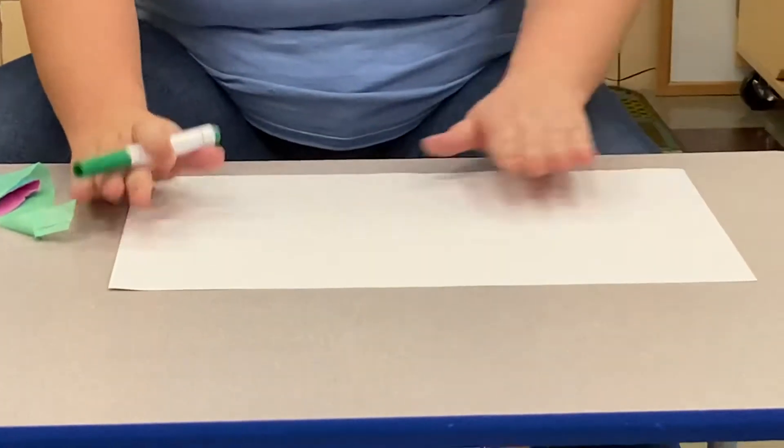First, you're going to take your marker and you have a big piece of paper. Some of you have two pieces of big paper because it's really hard when you have a really long name — it might not fit on this paper. Mine's short, so I just have one paper.